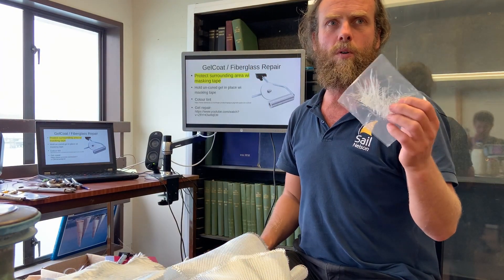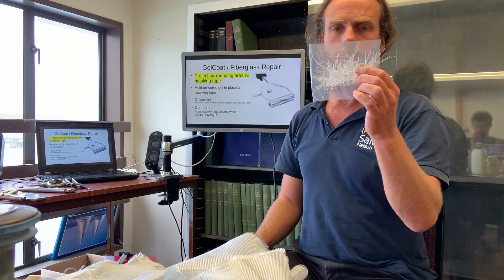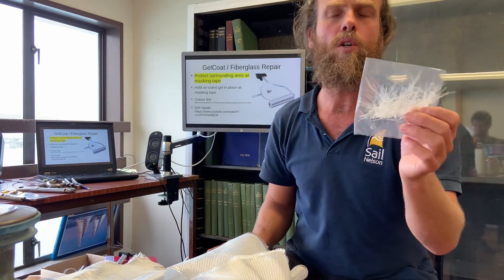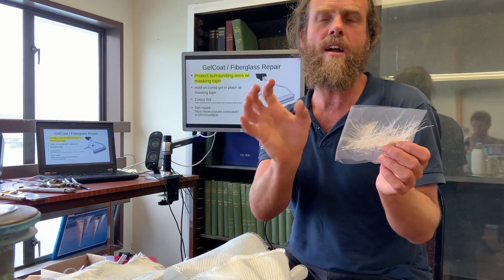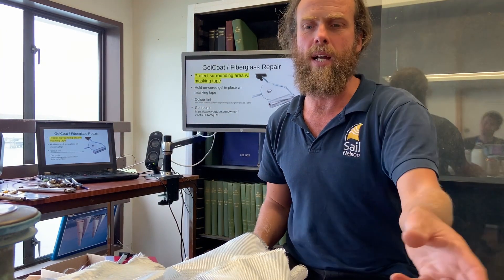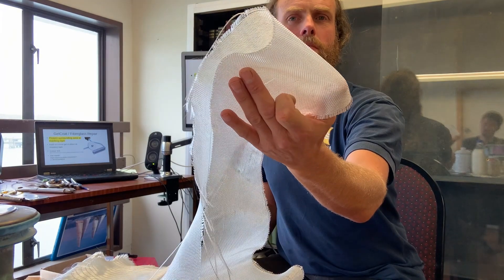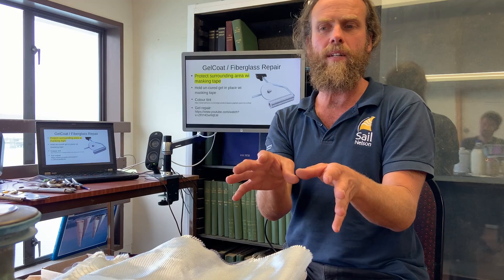Different cloths for different purposes. Chop strand mat comes in different weights, as do all of these mats. There are very standard sizes — you'll find it hard until you get to specialist suppliers to find anything other than half-mil chop strand, one-mil double diagonal, or one-and-a-half-mil woven cloth. Those are the standard sizes.